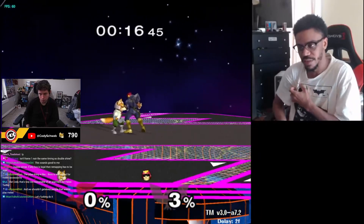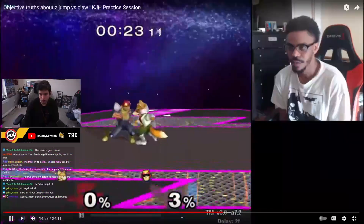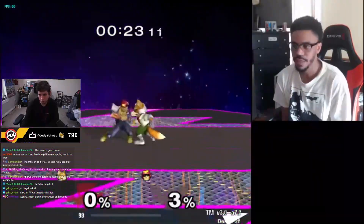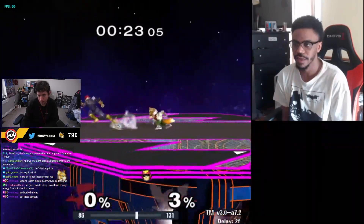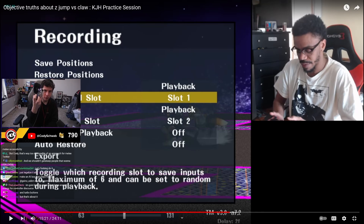In scrambles specifically — when you can't be sure if your shine is going to hit — I preemptively claw sometimes, and then I have to grab and recognize something has changed. This happens because my hand is no longer on the Z button. But if you claw with your middle finger always on Z, you never have that issue.